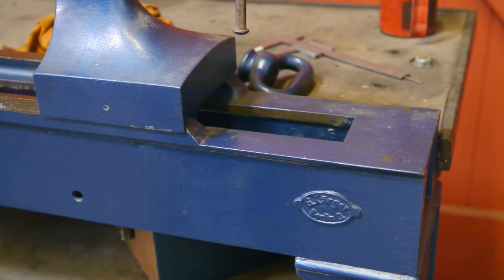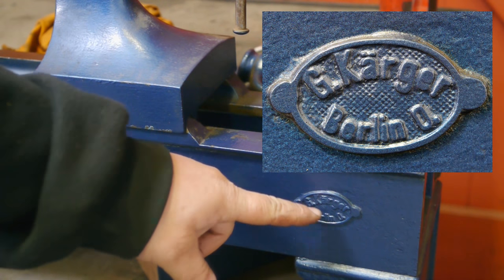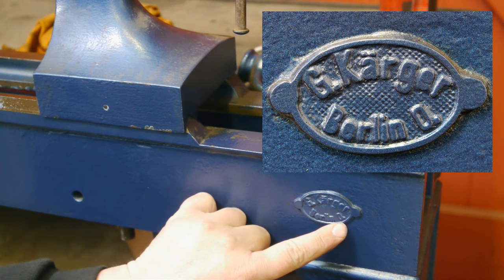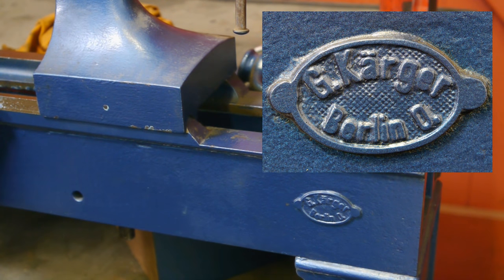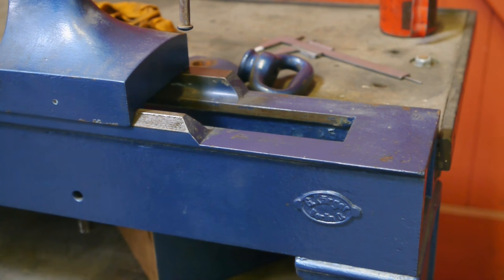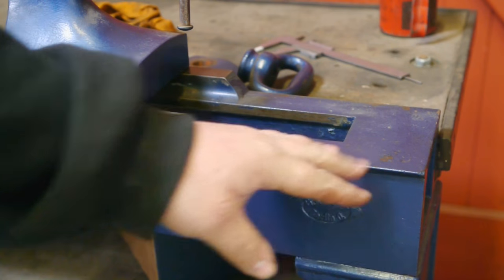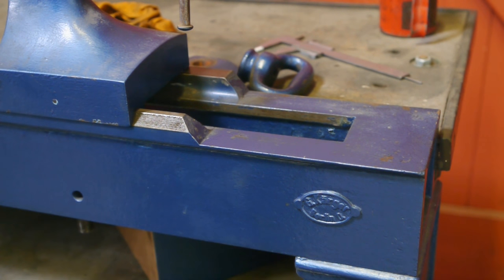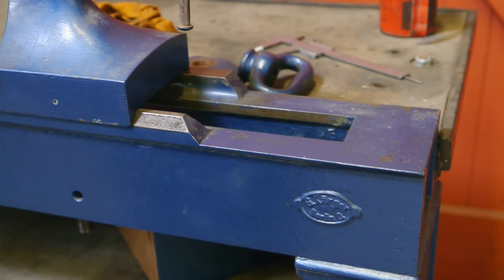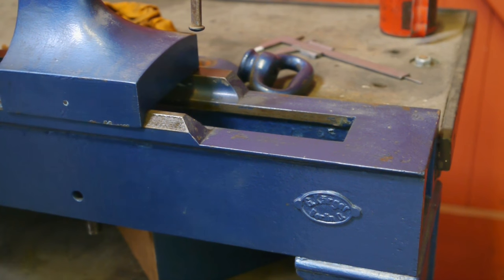I always thought that my old lathe was either a Kerger or an Auerbach and I still don't know, but this machine here is a Kerger — G. Kerger, Berlin — and that's a D from Deutschland. Notice the missing section of the ways here; I have no clue why that is. It looks original, but why you would want to do that I don't know — not really useful.